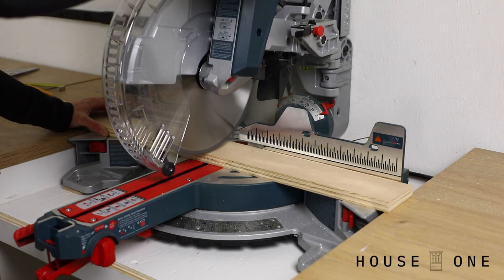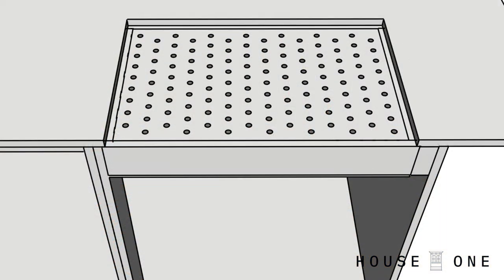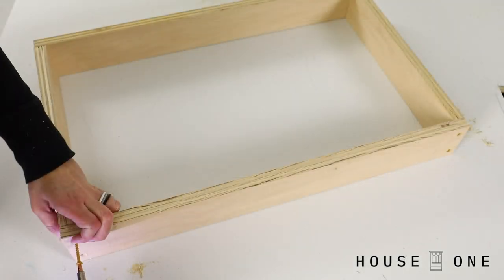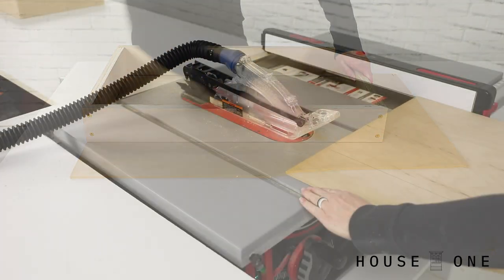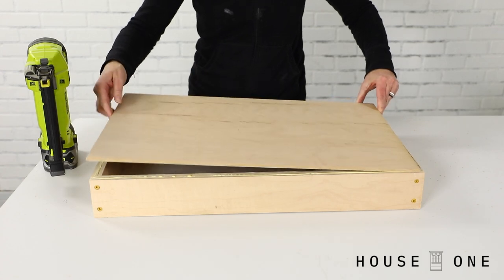With my opening sized, I cut the sides of the box so that the edges will run half under the edges of the work surface to create a lip for the cutout to rest on when it's back in place as a cap. Using glue and screws, I assembled the box frame. Next, I marked the perimeter of the box on a scrap piece of ¼ inch plywood, sized the base with my table saw, and then installed it with glue and nails.